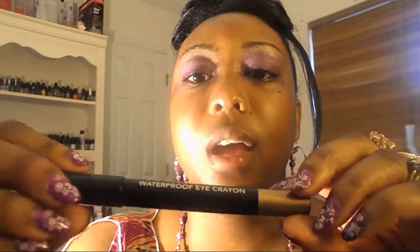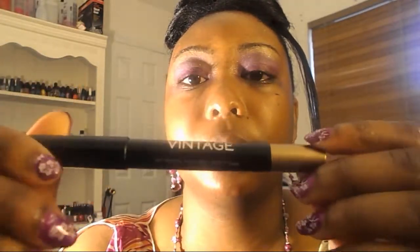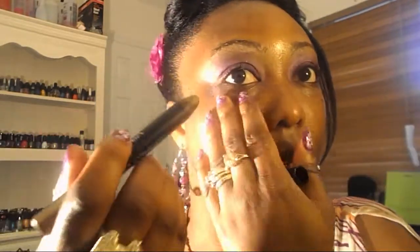And I'm going to take this eye crayon by BH Cosmetics and put it under my waterline.